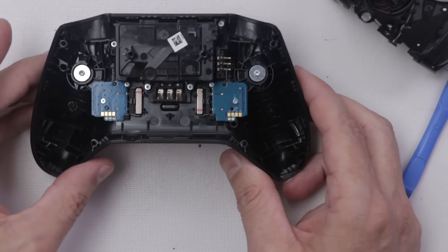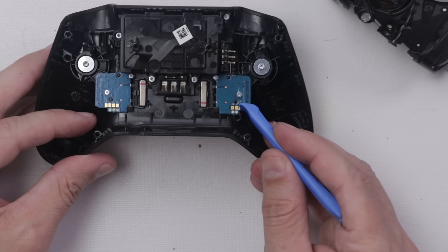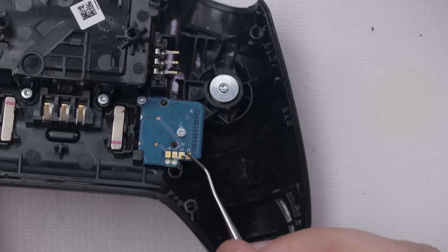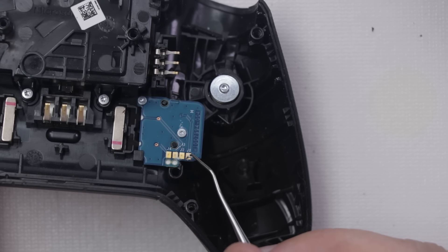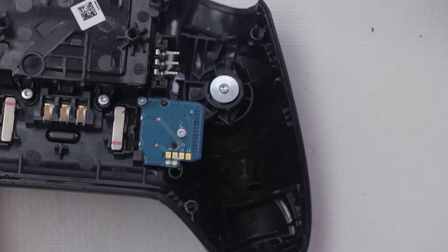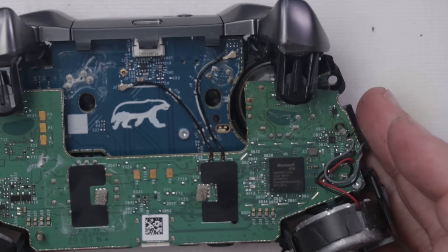Let's take a look at these contacts real quick. There's a little bit of corrosion right in there. There's a little corrosion here — I doubt that's enough to cause our problem, but since there's corrosion there, most likely there's more corrosion in this thing.